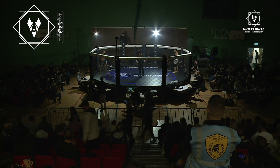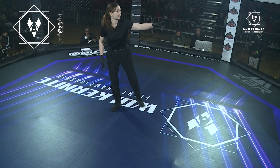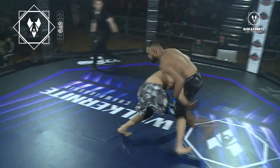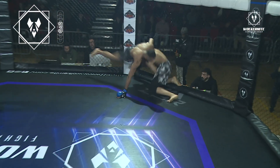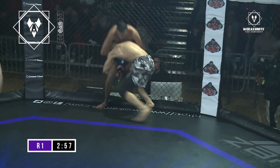Both fighters light on the feet. Excited to get this one underway. Touch gloves to meet in the centre. Mosin shoots on that double straight away. Arman with a good scramble, good sprawl, back to his feet.